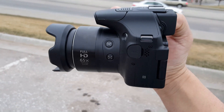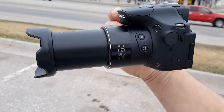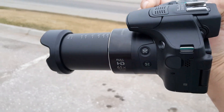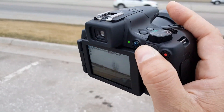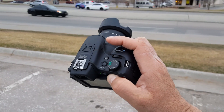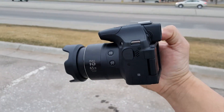Again, the main feature on this camera is the super powerful 65X zoom. So why don't we go ahead and take a look at some picture samples as well as some video recording, and also doing some videos and pictures using the 65X amazing zoom.